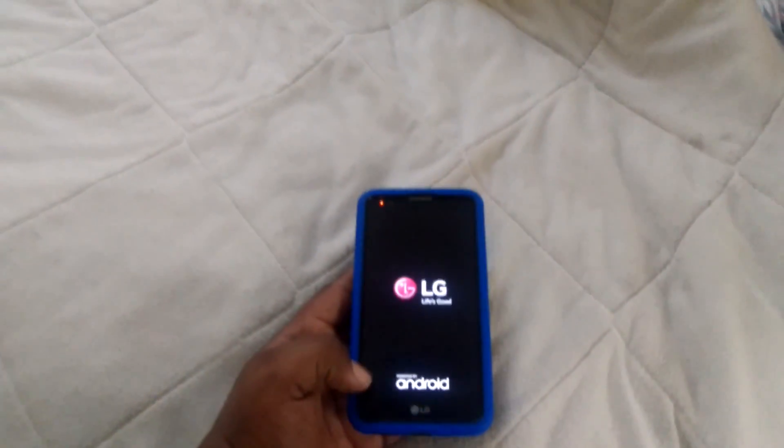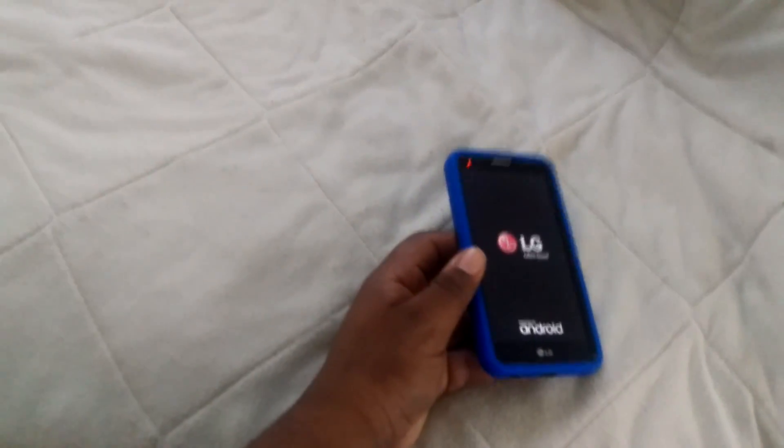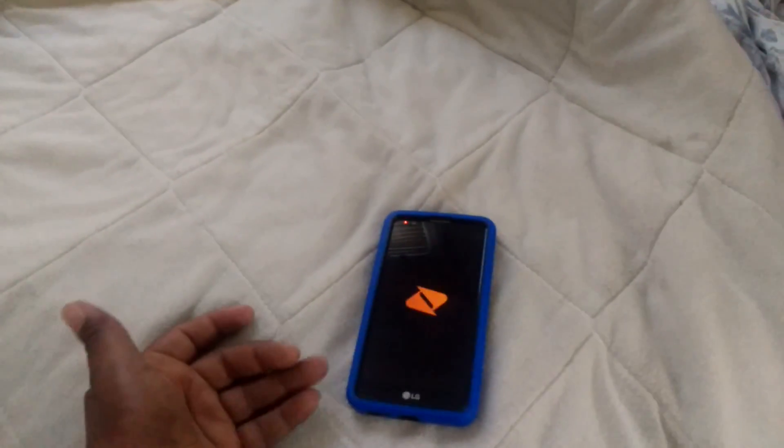What's happening everybody, this is Fire Ants Blaze, and I'm here to hit you up with another video. This is the LG Stylo 2, the phone I did an unboxing on the other day, and I'm going to show y'all how to access the recovery mode, just in case y'all forget your password or in case you get locked out.